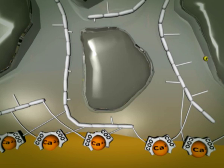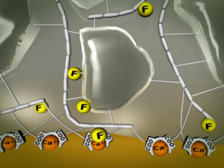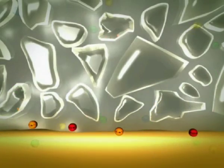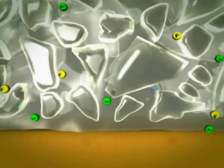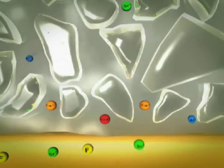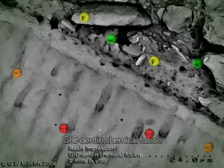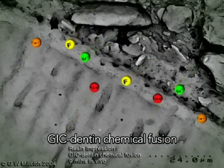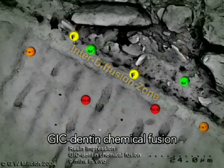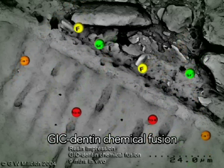In addition to chemical adhesion to calcium in the tooth, a fusion bonding process takes place as well. Calcium and phosphate ions from the polyacid-treated dentin and enamel, and strontium and fluoride from the unset glass ionomer, intermix and precipitate, forming an interface called an interdiffusion zone. This zone is stronger and more acid-resistant than either the glass ionomer or the tooth. The combination of interdiffusion zone and chemical bonding provides the basis for a strong, stable adhesive interface and creates a bacteria-proof seal for the cavity, best described as a chemically fused seal.